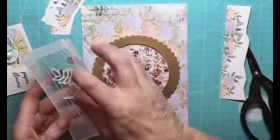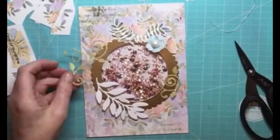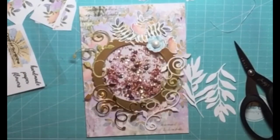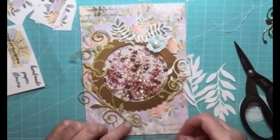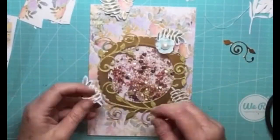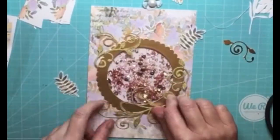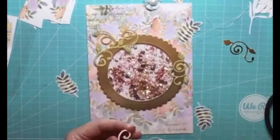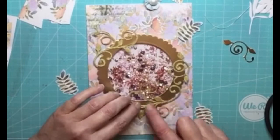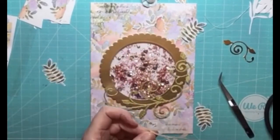I cut out lots of different bits of Marta's flowers and leaves, plus I had those die-cut swirls you can see there already cut in my stash, which I thought really suited the style of the card. I have a tutorial on cutting Marta's flowers and leaves on a Scan & Cut if you're interested — I'll pop the link in the top right-hand corner. So I'm just gluing everything down with some hot glue now.